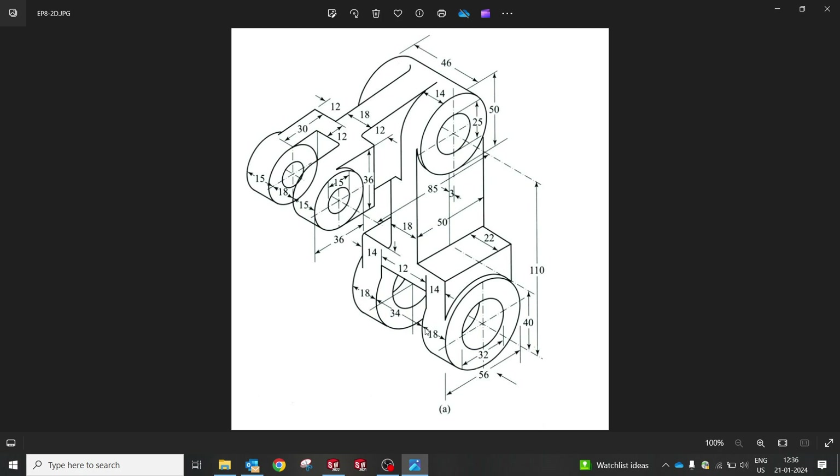Today we're going to create another model. Without wasting much time, let me get started. I'm going to create with the boss extrude and extrude cut — other than that we don't have much to do with this component. Let me explain from where to start and how to end up. We'll start from the bottom and end up here. This is the isometric view I have right now.